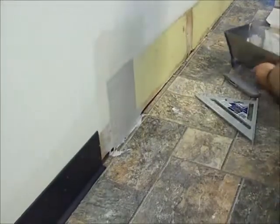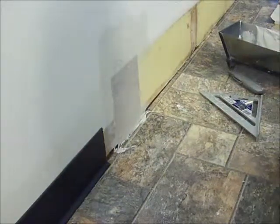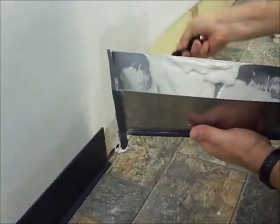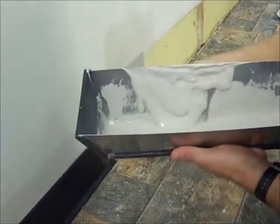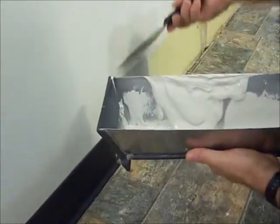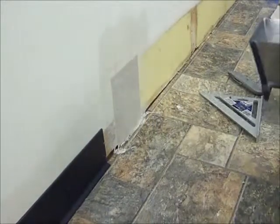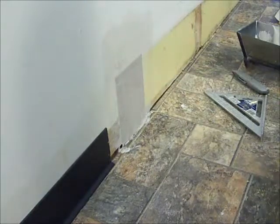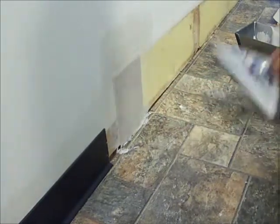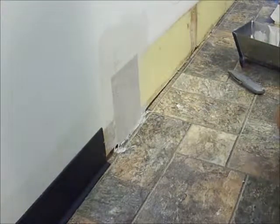I don't know if you can see in the camera, there are a few wrinkles around the edges here. That will actually go away as it sets up. It will be ready for another coat in about an hour. And that's all there is to it. In an hour when I come back, this will be nice and strong. And I can just put two more coats on there before sanding, priming, and painting.